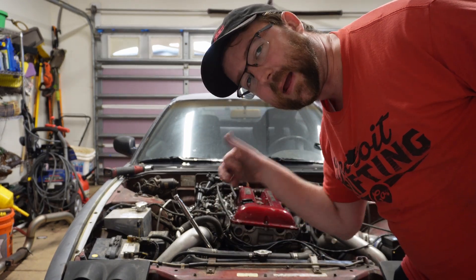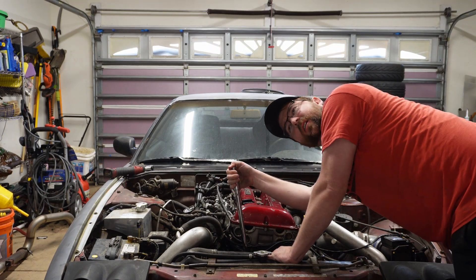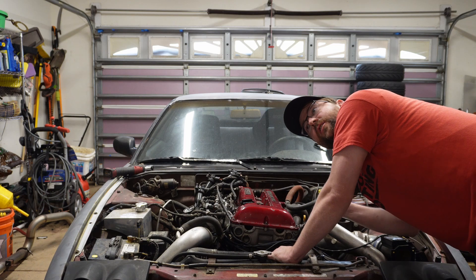Hood's off now, I can see a little bit better. Now we're going to try turning it over by hand to see what it's like. I can hear compression — so that's a good sign.